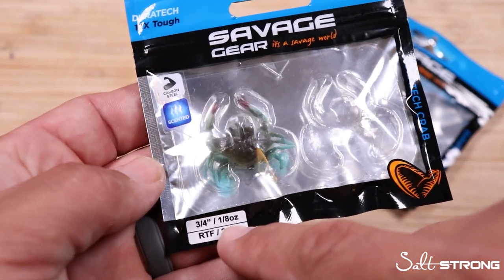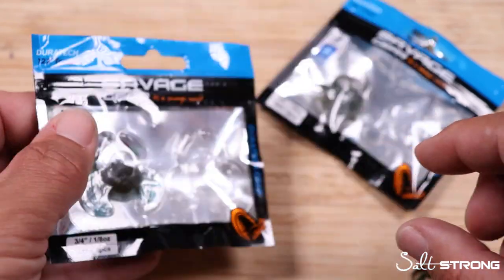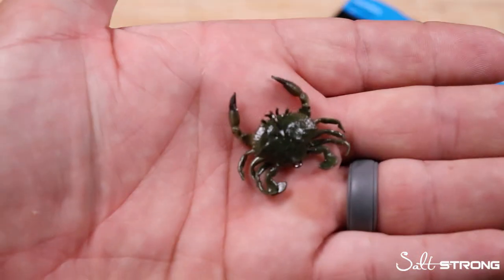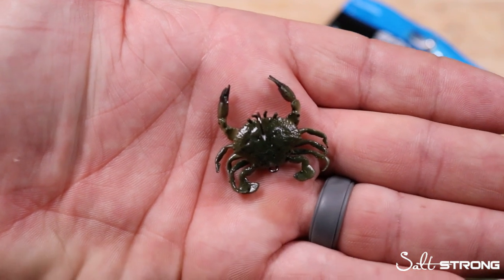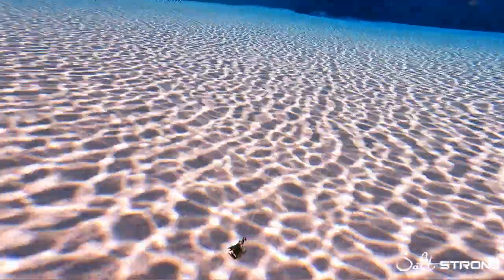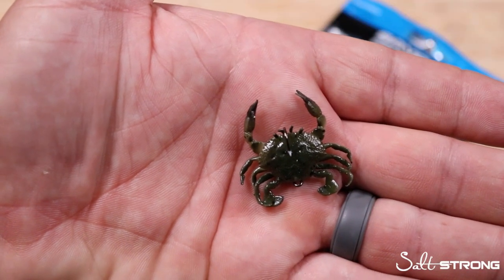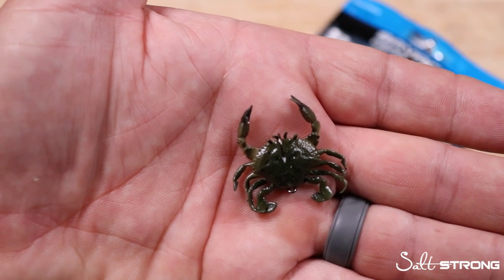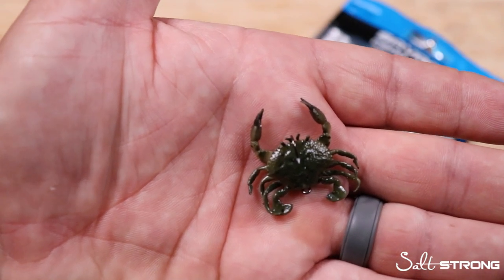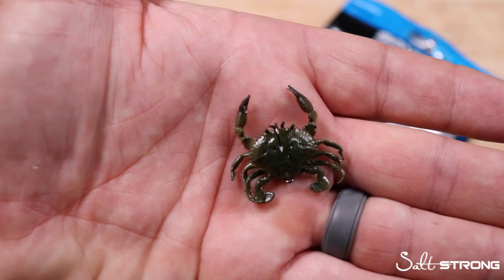They come in an eighth of an ounce, which may seem a little light, but because the appendages on these crabs don't really stick out that far, they don't cause a lot of drag on the sink, so they sink through the water column very quickly. That's what you want when you're fishing tight to structure for Sheepshead — you want to maintain a vertical presentation and get down to the bottom quicker, so you can fish in a little bit deeper water and with a little bit of current as well.